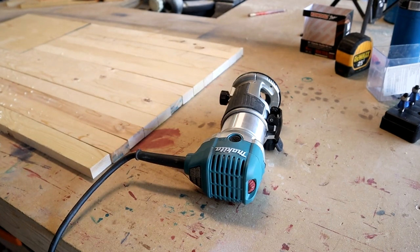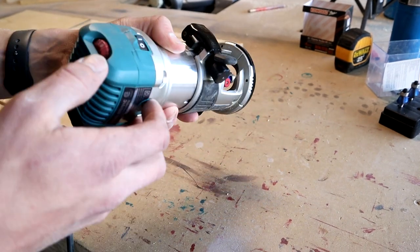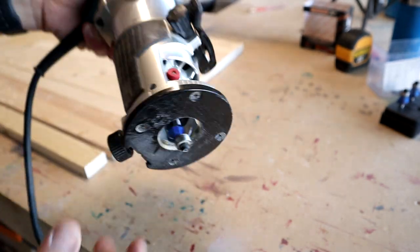Now I'll go ahead and show you how they look on the stripe. I got mine set on full speed and I'm just going to run it along the edge so that this piece right here is running along the edge of the board.